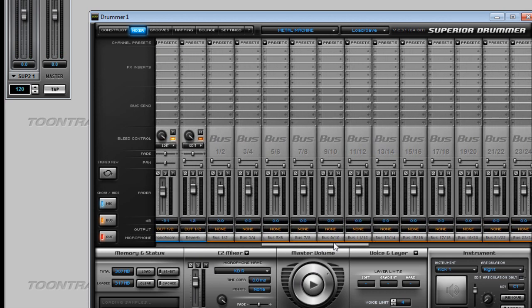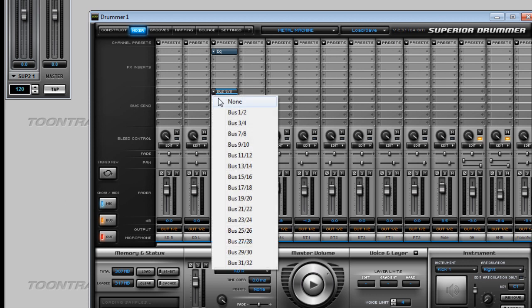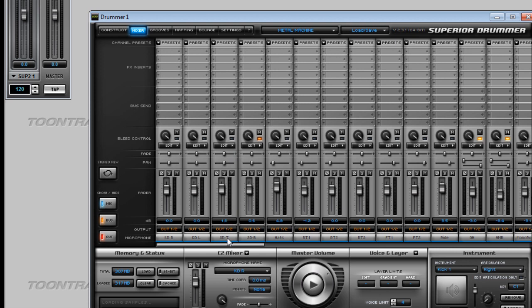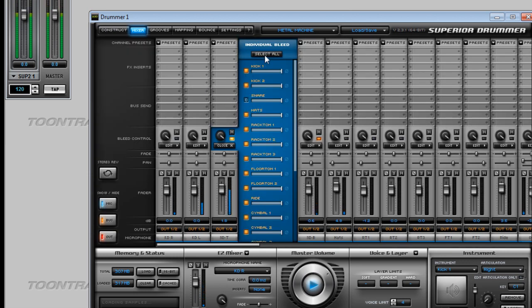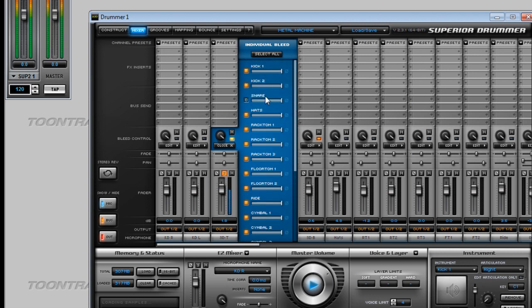The bus send feature, where you can send channels to certain buses, works too — you can just click from there. The bleed controls work just like in Superior Drummer's expansion libraries, but with EZDrummer libraries you don't get as many bleed samples. For example, on the snare drum top, you can see we don't actually get any bleed samples on this track.